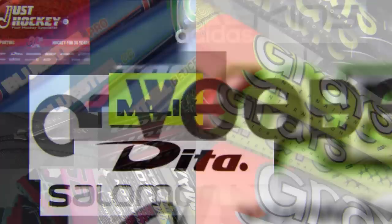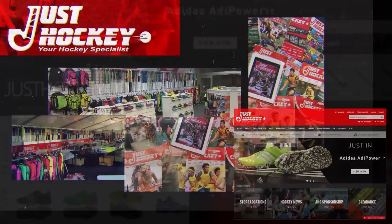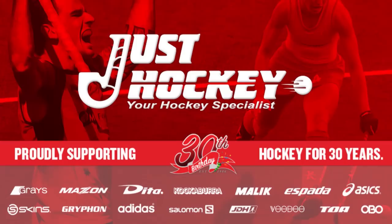For 30 years, Just Hockey has supplied the largest range of hockey equipment in Australia, offering all the top brands and a wide range of sticks, pads, shoes and safety equipment. Check out the website for your nearest store, the latest specials and breaking news from around the hockey world. Make sure you're playing your best with the best from Just Hockey.